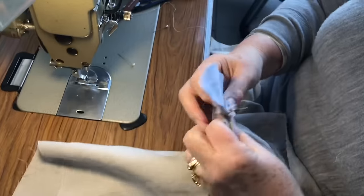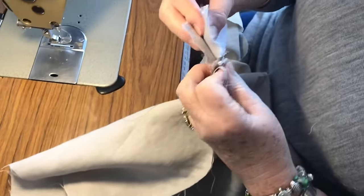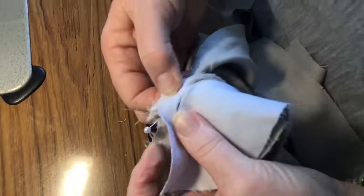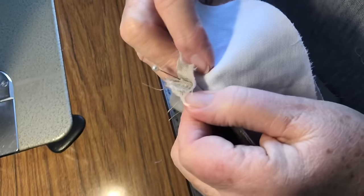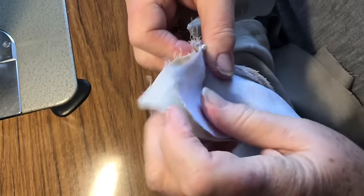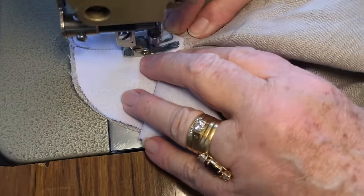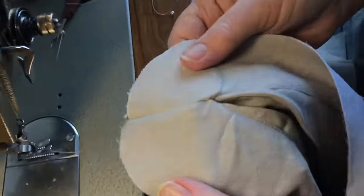So now we'll join up the facing to the same point. Turn it over, match, and put a pin in at the bottom of the seam through to the bottom of the seam on the other side. So we're quite facing. Let's go — that's pretty good.